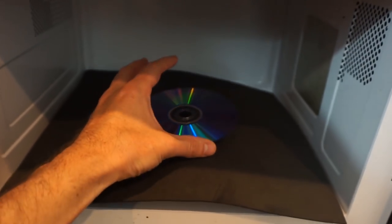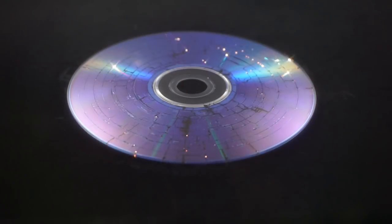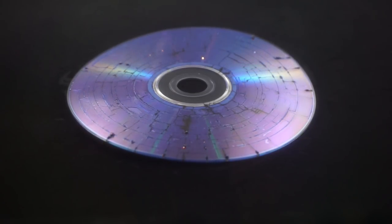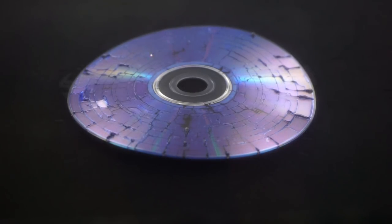Okay, let's see the CD in the microwave. Here it goes — three, two, one. There you go. You can do it in a microwave.